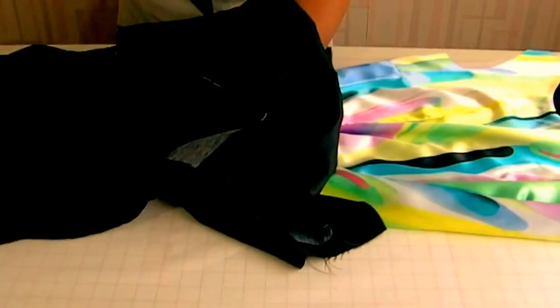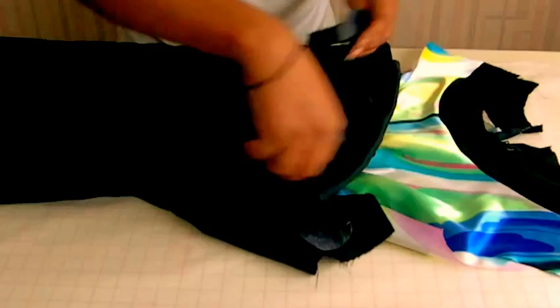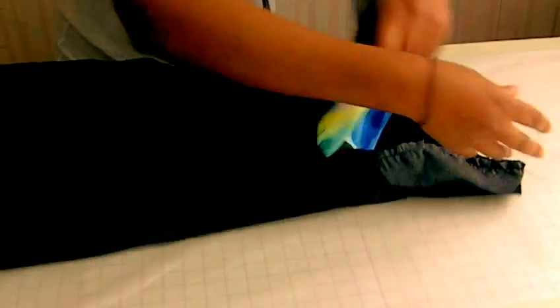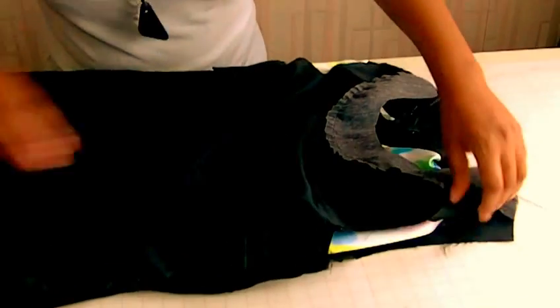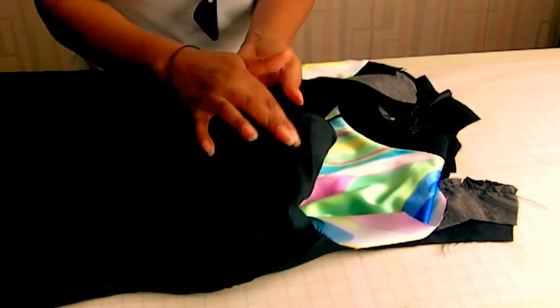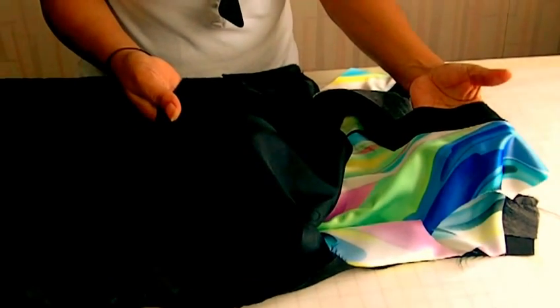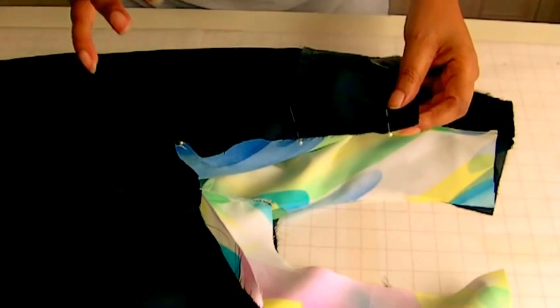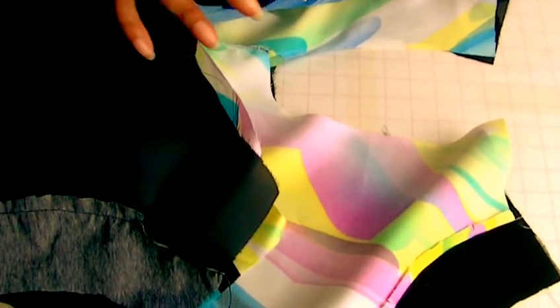I'm going to slide the dress, or funnel it, into the lining. There we have it — the dress is almost there. We now have the right side of the lining matching the right side of the dress.